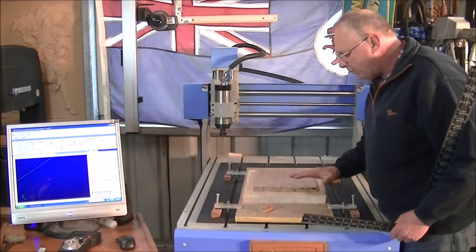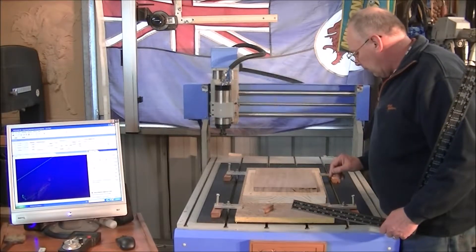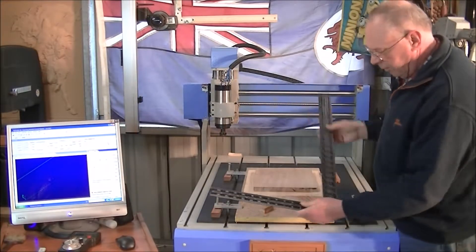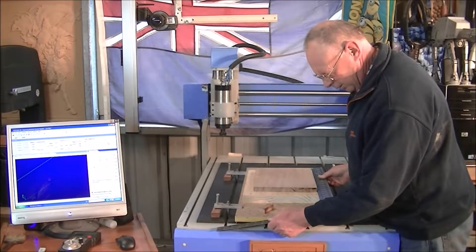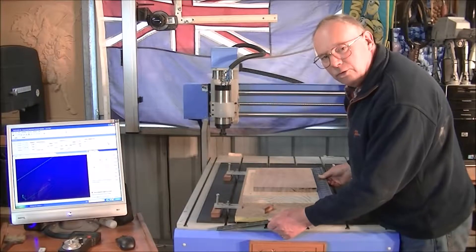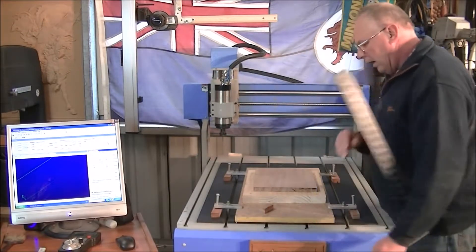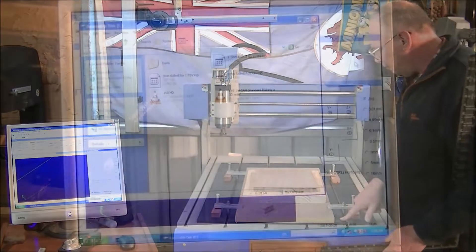The first thing to do is get a piece of work square on the table. I'm going to line this edge up here with this edge here — we do that simply with a square, and you can get it within half a millimeter by eye. That's pretty good. Then clamp it down firmly to the bed.